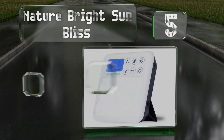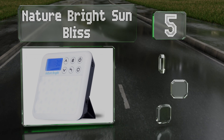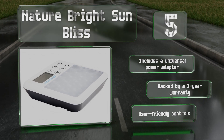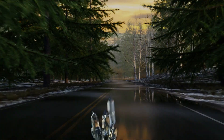Halfway up our list at number five, featuring a backup alarm, the Nature Bright Sun Bliss is well suited for travel and fits easily into a backpack, a purse, or a laptop bag. Its LED panel progressively reaches full illumination so you rise feeling refreshed and ready for your day. It includes a universal power adapter and user-friendly controls and is backed by a one-year warranty.